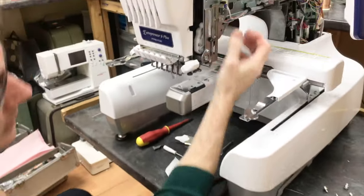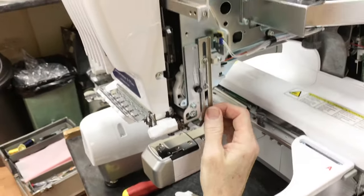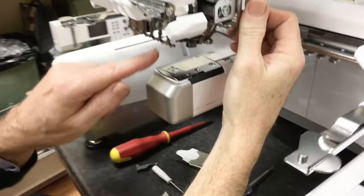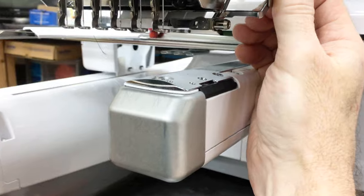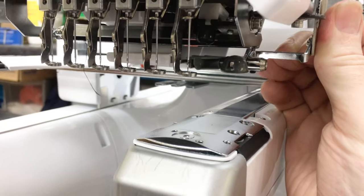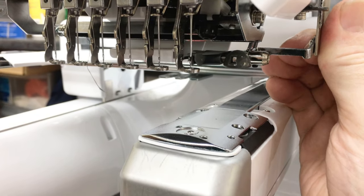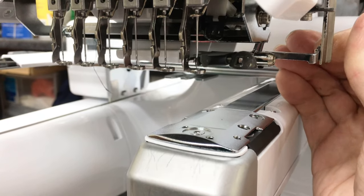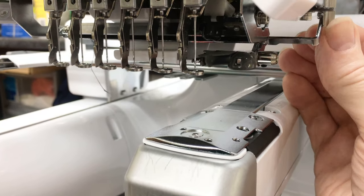Now in position, grab hold of the driver and slide it down smoothly. Watch from the front and you can see that the hook of the new needle threader goes through the eye of the needle. That's great.